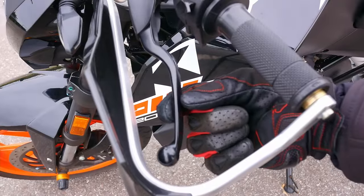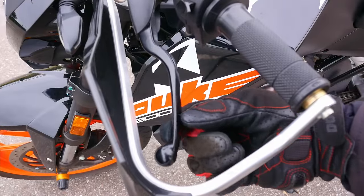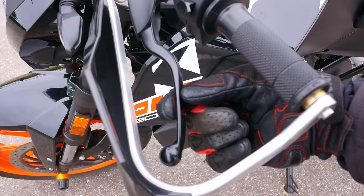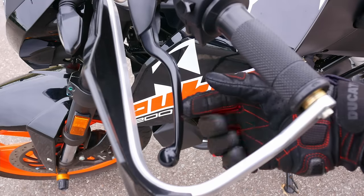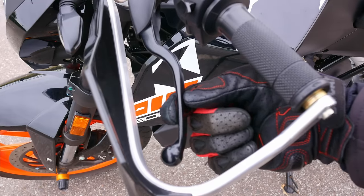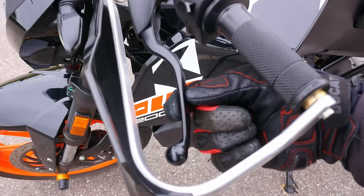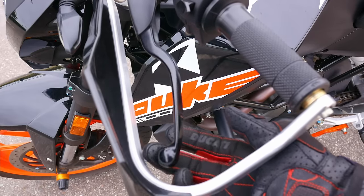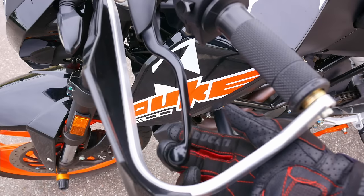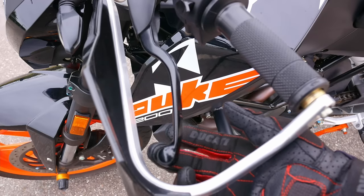At the very end of the clutch lever travel, you should have some little slack or free play. It is here just to make sure your clutch fully engages even during operation, when the clutch heats up and all mechanical parts expand. This free play must always be present. If you notice that it vanishes when you are riding, it means you are really overheating the clutch.